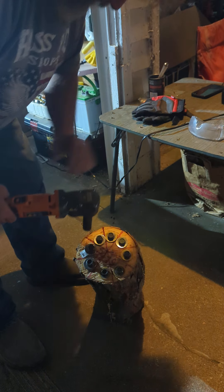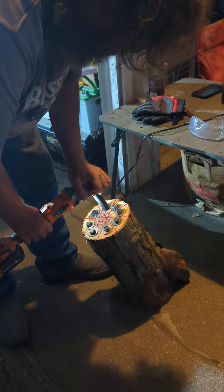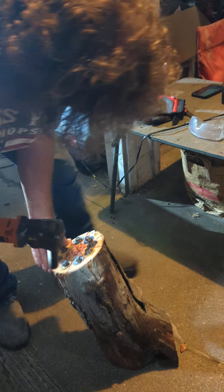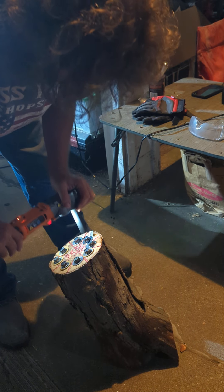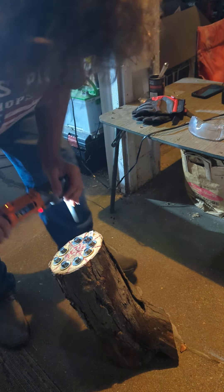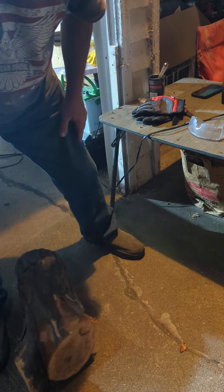Get these damn glasses off. He doesn't want to put this on. You can definitely tell which one this is going to be. I want the tag on it still. A little bit more. Wow, I felt that one.